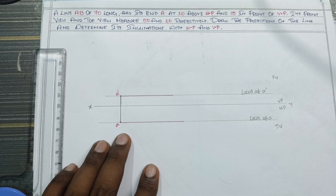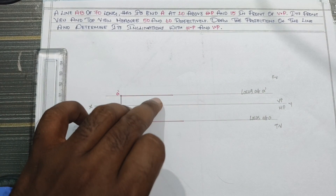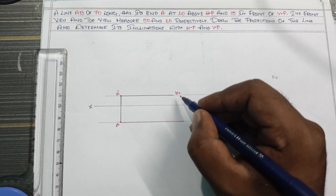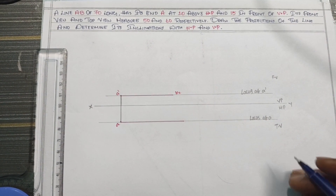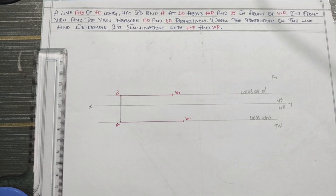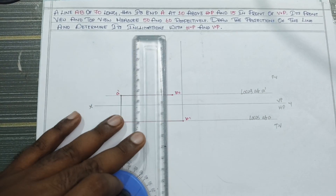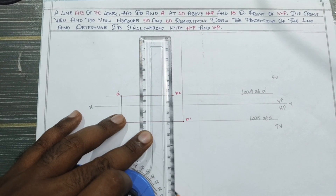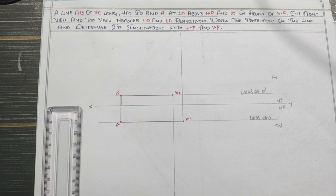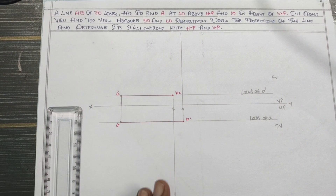So 50 and 60. Let's get the key to B2 and B1. Let's get the key to B2.